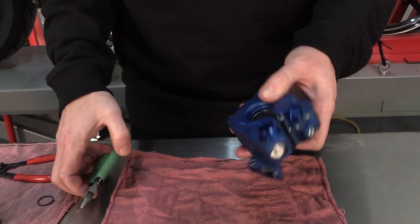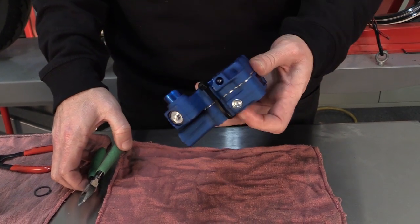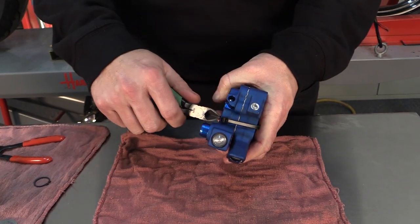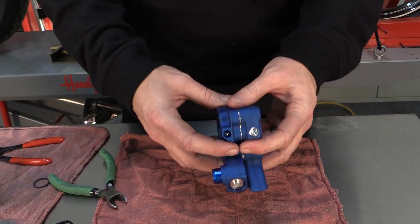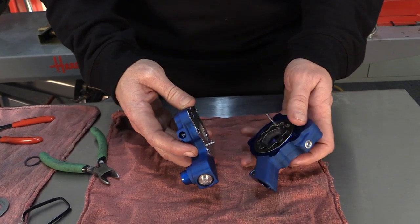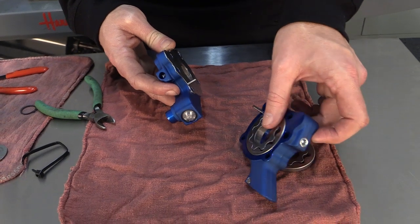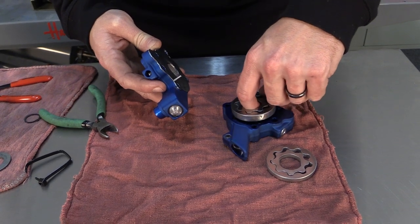When installing the oil pump, it comes from the factory with a zip tie on it holding everything into place. We're going to go ahead and remove the zip tie and take the pump apart. When putting it into the motorcycle, we want to make sure we do a piece at a time. You want to make sure that you lay all the pieces the way they come out, keeping them in order.